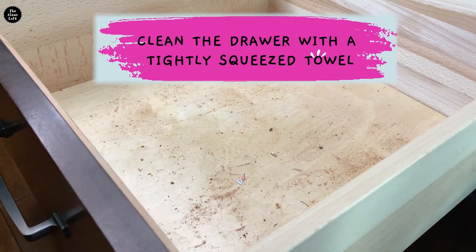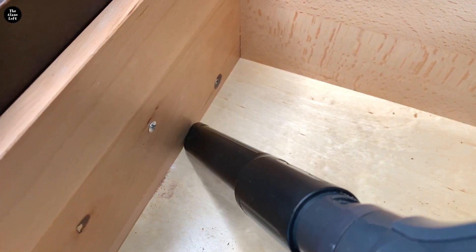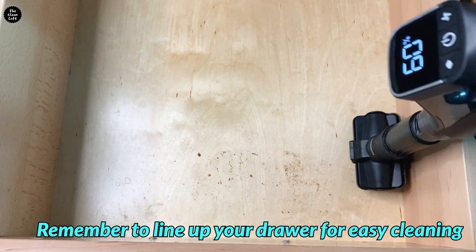Now clean the drawer. I like to vacuum first to remove any debris, then give it a good wipe and let it dry before putting the tupperware back in.